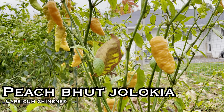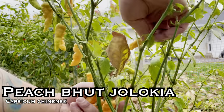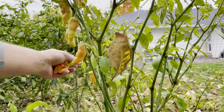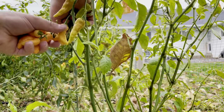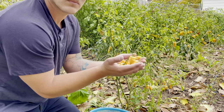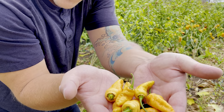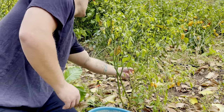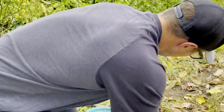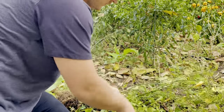Peach Bhut Jolokia — Peach Ghost Pepper. This is about one million Scoville heat units. They ripen from a green to a light pink, and if you let them stay on the plant too long they turn to an orange. This has more of a smooth flavor than the original — kind of slightly fruity — and it's a natural variation of the original Bhut Jolokia. I honestly thought this plant was dead at the beginning of the season. It just stayed small and scraggly and I didn't think it was going to make it. Eventually it finally grew to about 18 inches tall and loaded up with peppers, so it turned out all right.